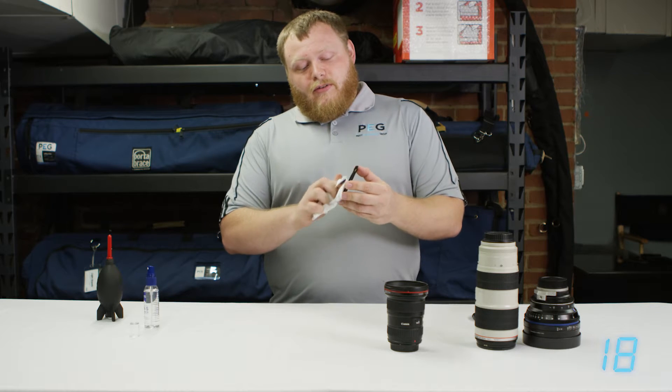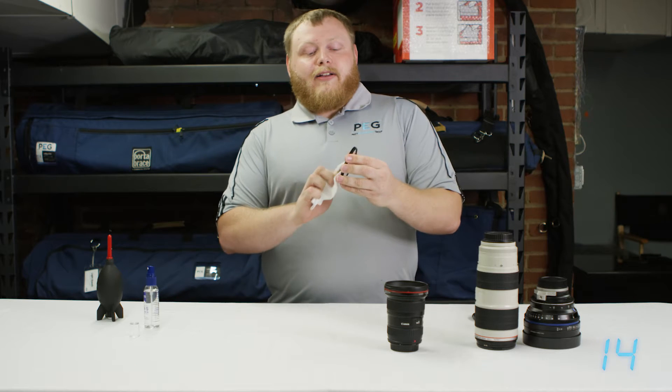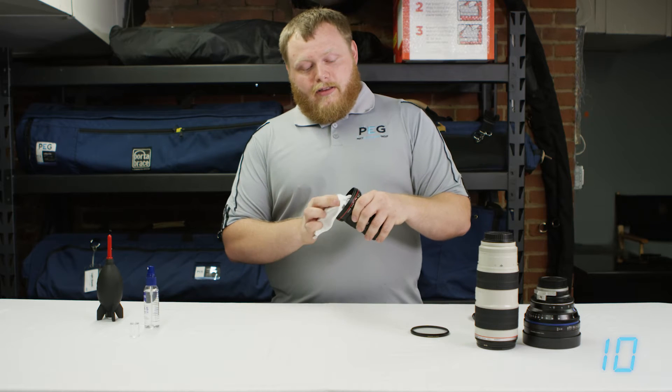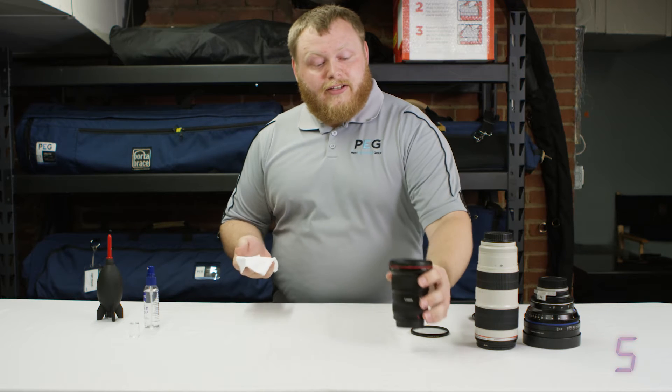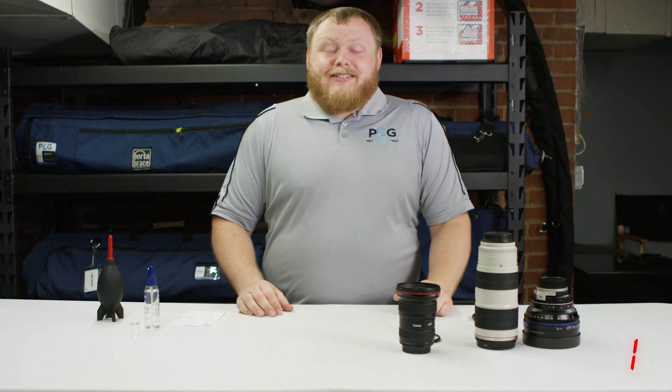If you have a filter, make sure you clean both sides of the filter and be very careful with the back end of the filter because that is what affects your image the most. Using the same cloth, clean the lens with small circles. You do small circles because it will leave less streaks and it'll dry a little faster. Thanks for watching, I'll see you next time.